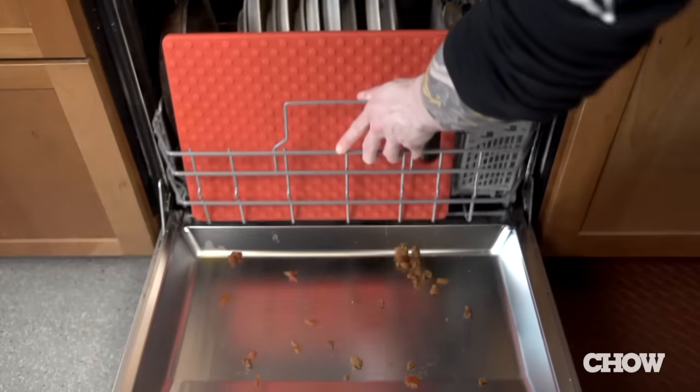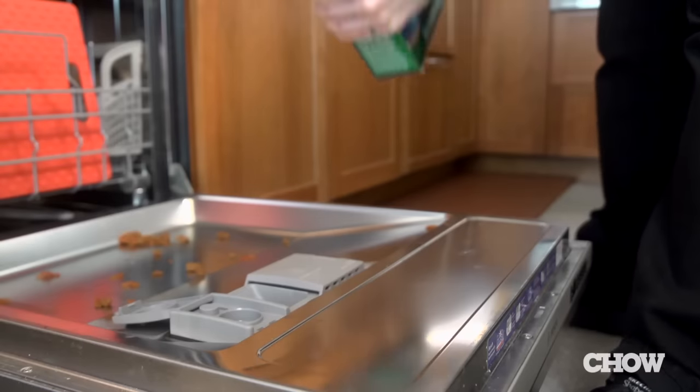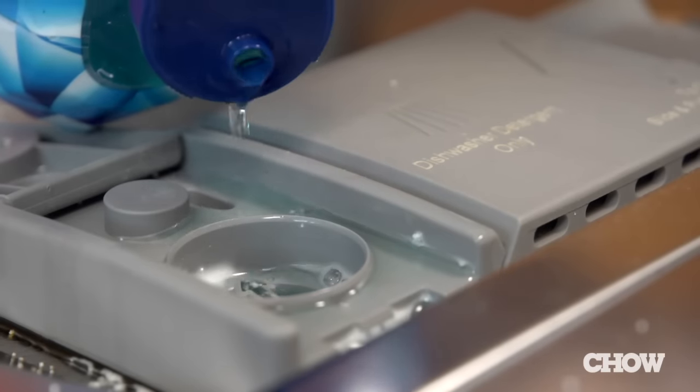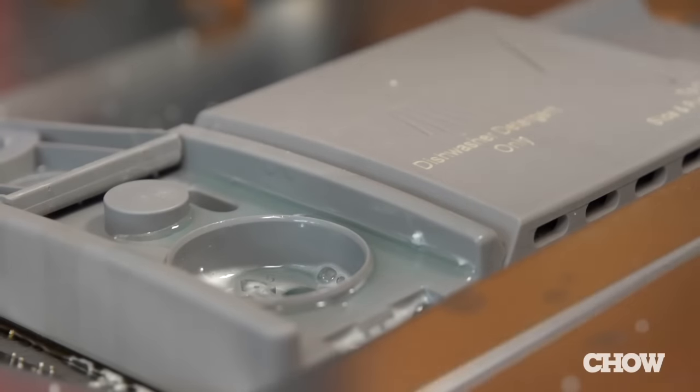Now that you've loaded the dishwasher, you're ready for soap. Never use regular dish soap unless you want your kitchen full of soap suds. A rinse agent isn't a bad idea, especially if you have hard water.